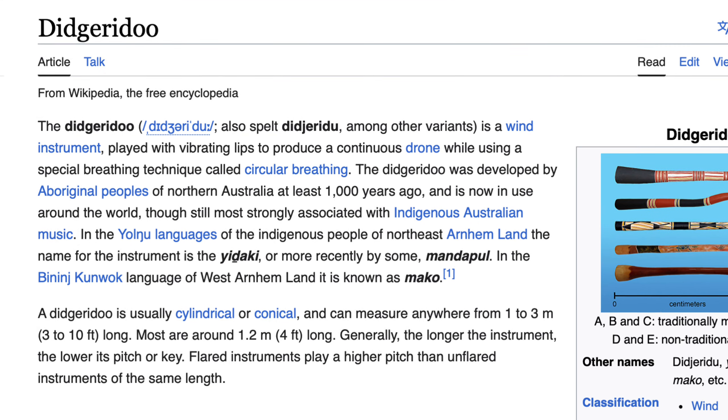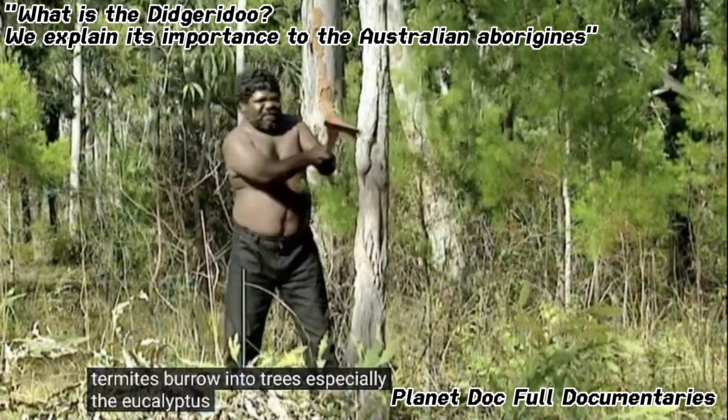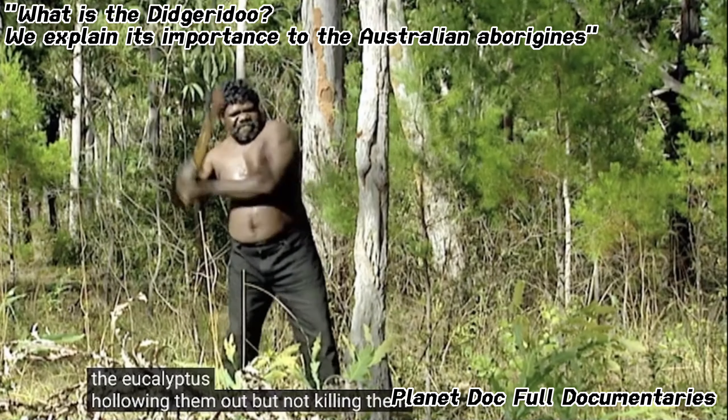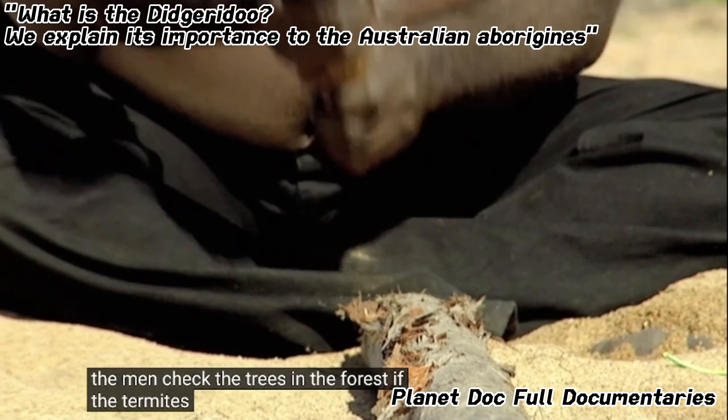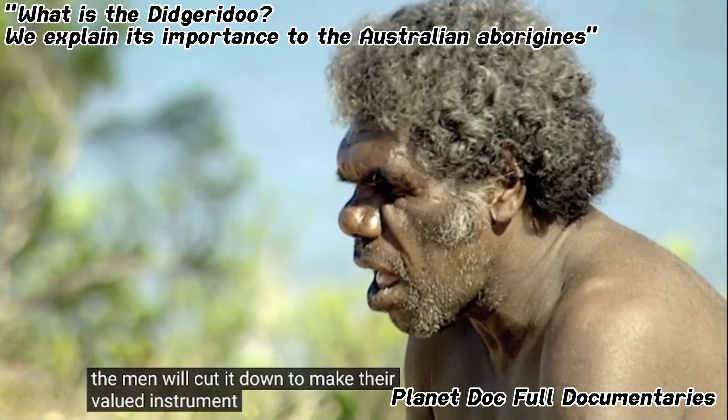The didgeridoo is a wind instrument played with vibrating lips to produce a continuous drone while using a special breathing technique called circular breathing. Fun fact: I fell into a rabbit hole for this random joke and apparently didgeridoos are not vegan because traditionally they rely on termites to hollow out the trees used for these wooden tubes. Okay, back to the video.